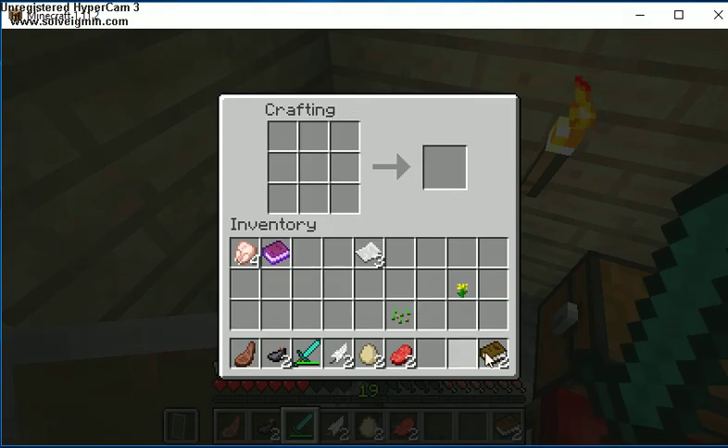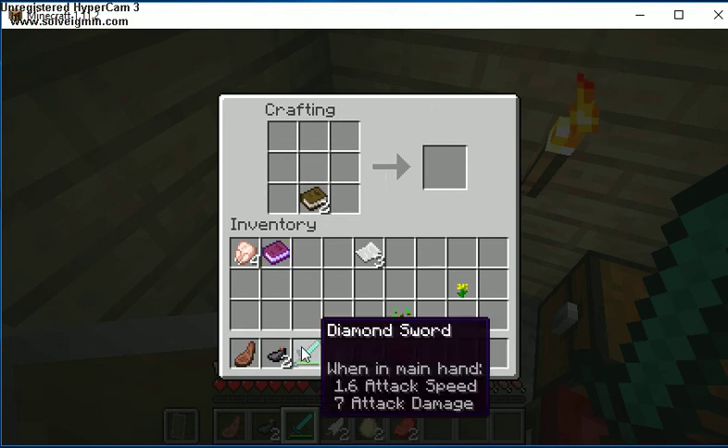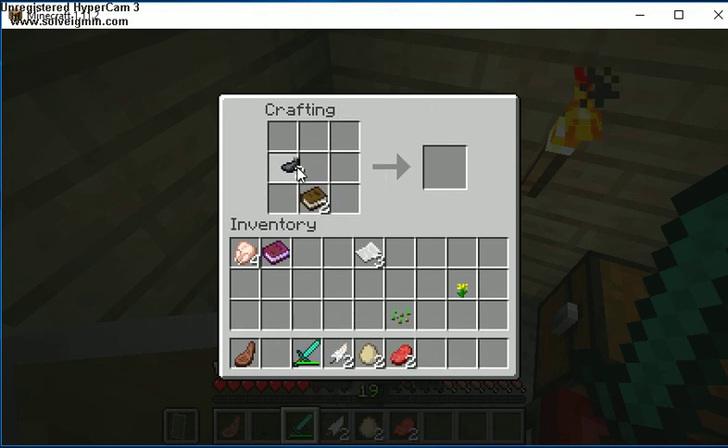What you're going to want to do is make the books as shown — one leather there, three paper in there. Then put your book in, get your ink sack and put that in the center, and a feather on top, and you get a book and quill.